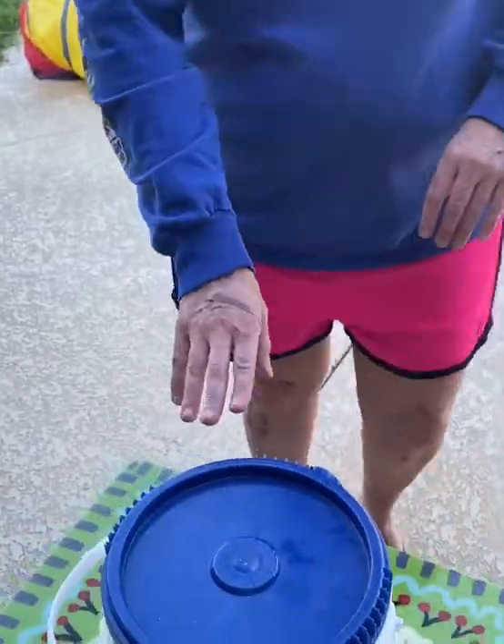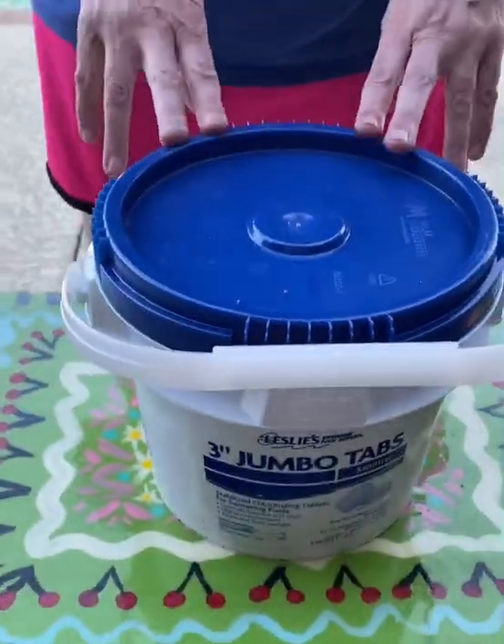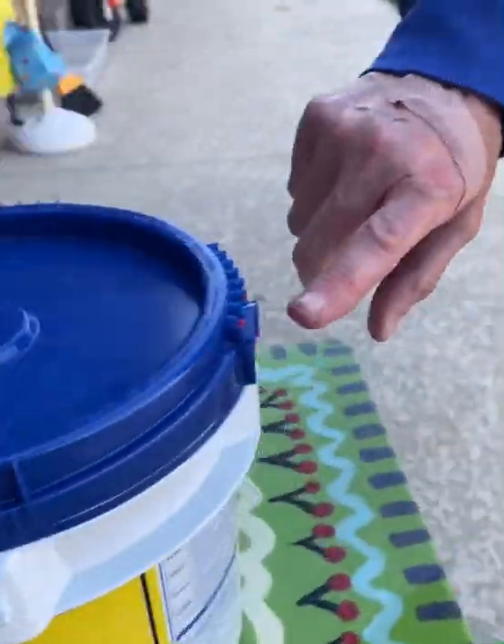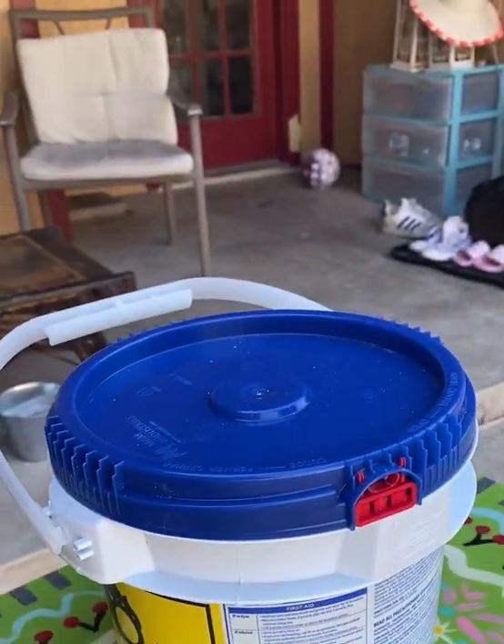I'm gonna show you — a lot of these you want to be careful because it is a lot of chemicals that need to be stored in a cool, dry place. So right around here on the back, a lot of people get tripped up with this red tab right here.